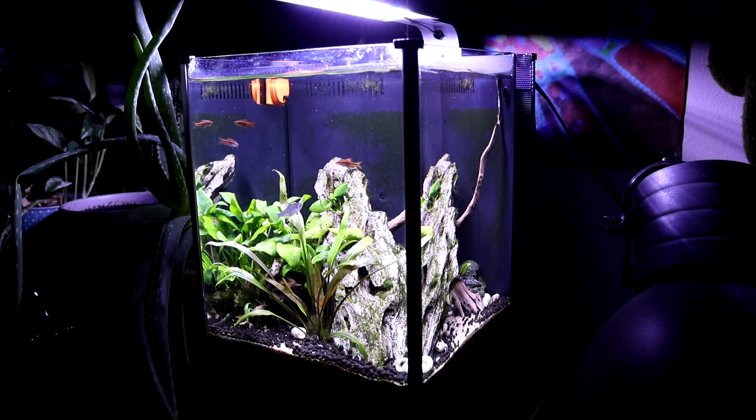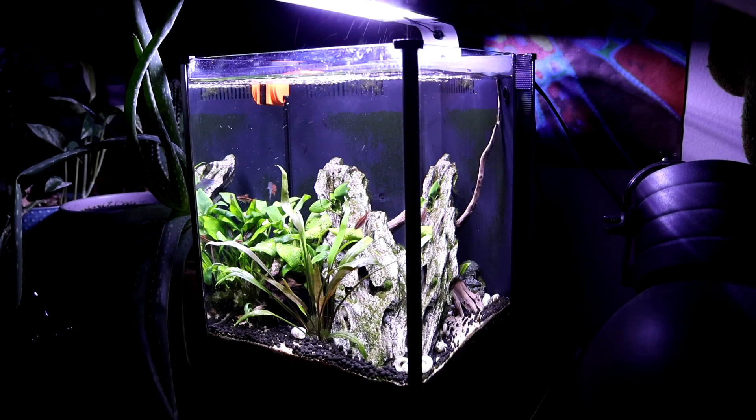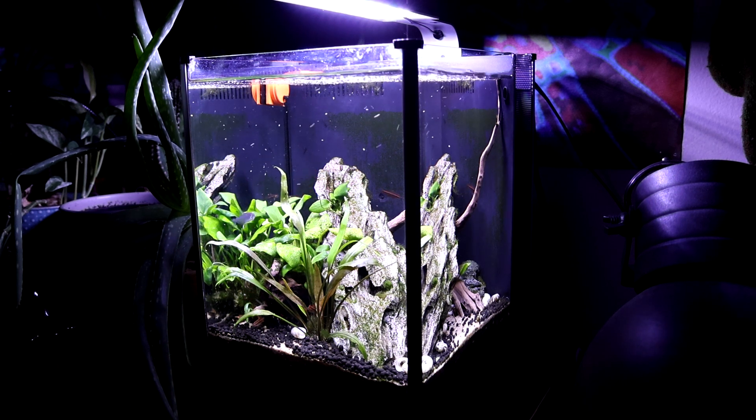Today I just want to do a two-year update on my 2.6 gallon Fluval tank. There are some cherry barbs in here as well as a candy cane tetra. I do have some Fluval bug bites that I'm going to feed them right here — let's zoom in.